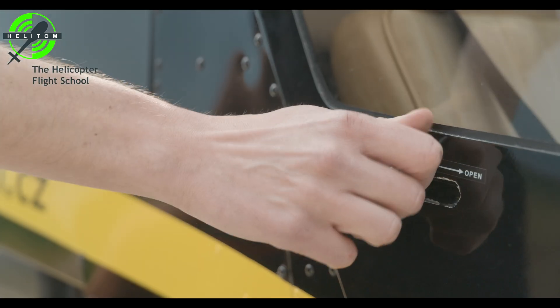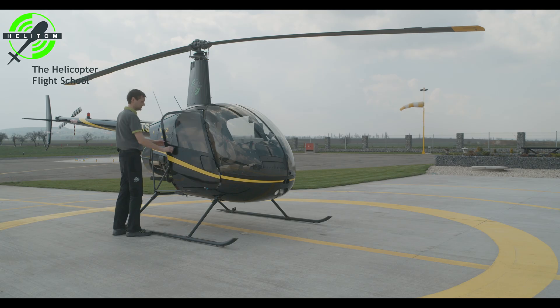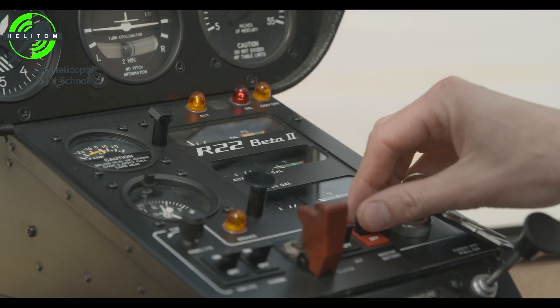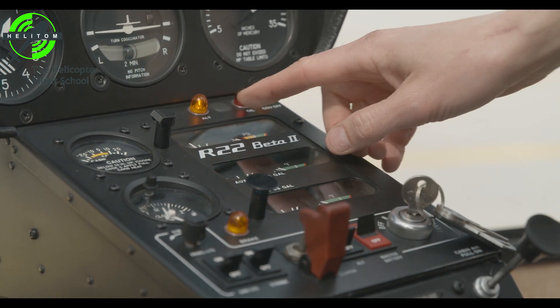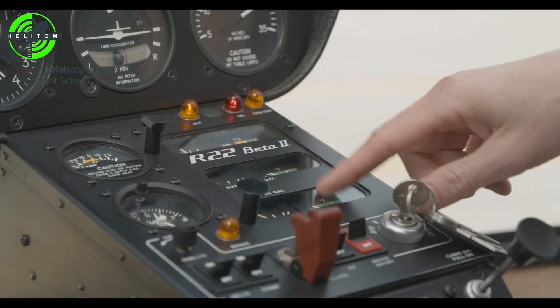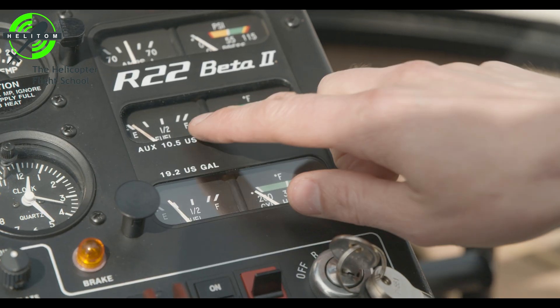Open the doors. Battery switch on. Check oil pressure and alternator lights. Fuel quantity — check there is enough for your flight.